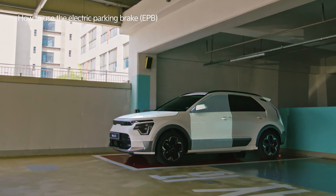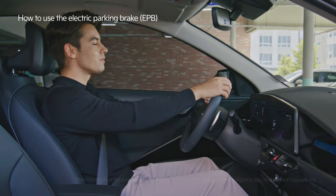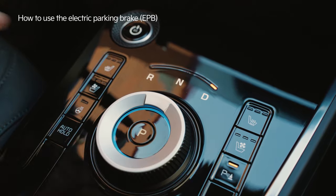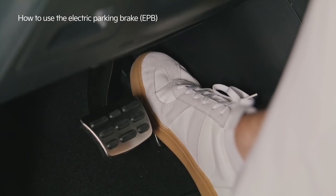Make sure the driver's seat door, the hood, and trunk are closed and the driver's seatbelt is fastened. Or in driving mode, you can disable it by stepping on the accelerator pedal.